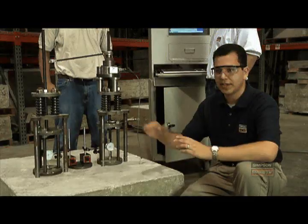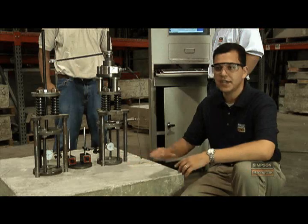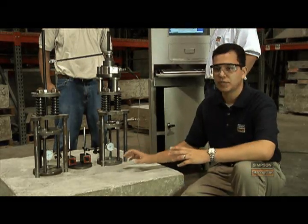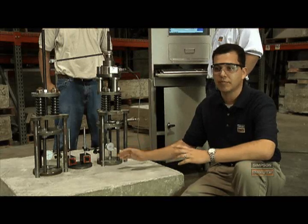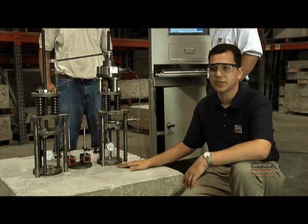We also extrapolate out that performance to look at longer terms, to make sure that the slip is attenuating over time. Basically, it's an indication that the anchor will slip a little bit but will then stop — and it won't be a problem in the field for the years and years that this anchor will be in service.